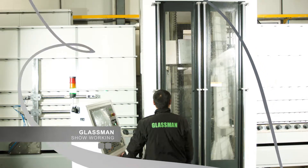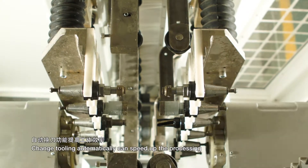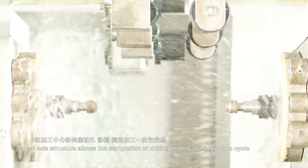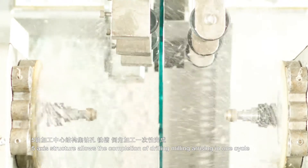Glassman's automatic tool changer can speed up the processing. The 5-axis structure allows the completion of drilling and milling everything in one cycle.